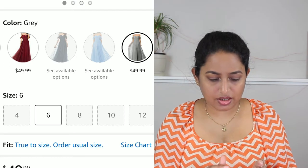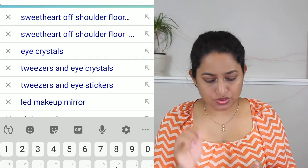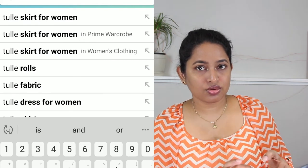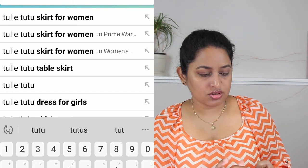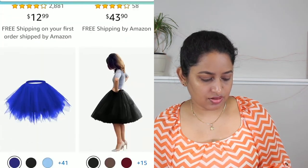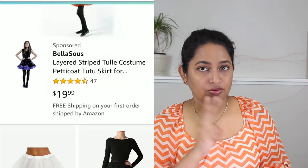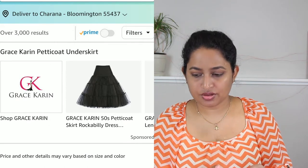Okay, now let's look at the tutus. Searching for 'tutu skirt for women.' I want a very short length because I'm thinking of two layers — this would be the topmost layer.